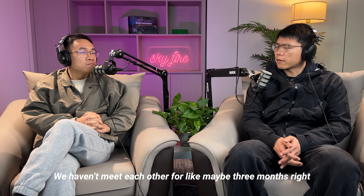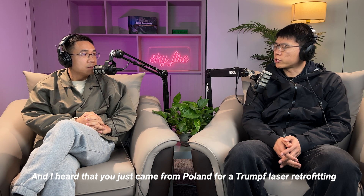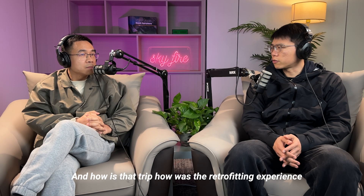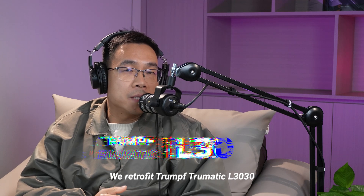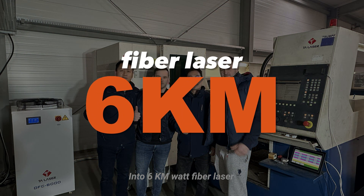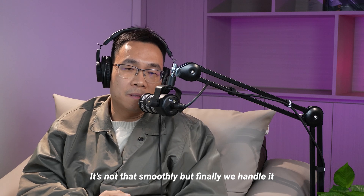We haven't seen each other for maybe three months. I heard you just came back from Poland for a Trumpf laser retrofitting — can you explain to the audience what model the laser machine was and how the retrofitting experience went? Around one week ago we came back from Poland. We retrofitted a Trumpf Trumatic L3030 CO2 laser to a fiber laser. We spent around 15 days to finish the case — it wasn't perfectly smooth, but we handled it.